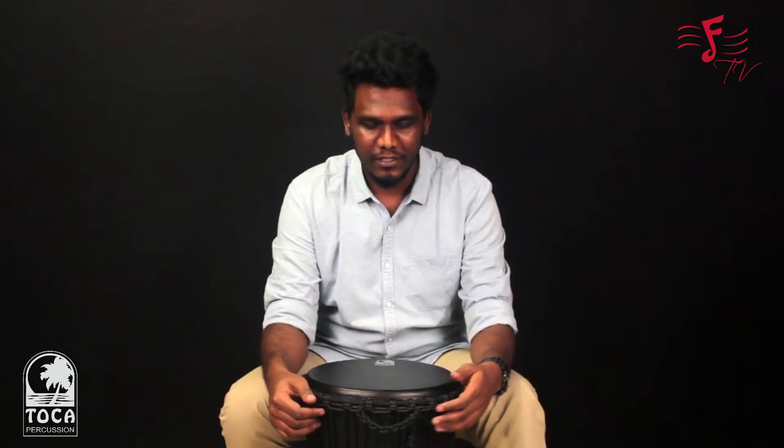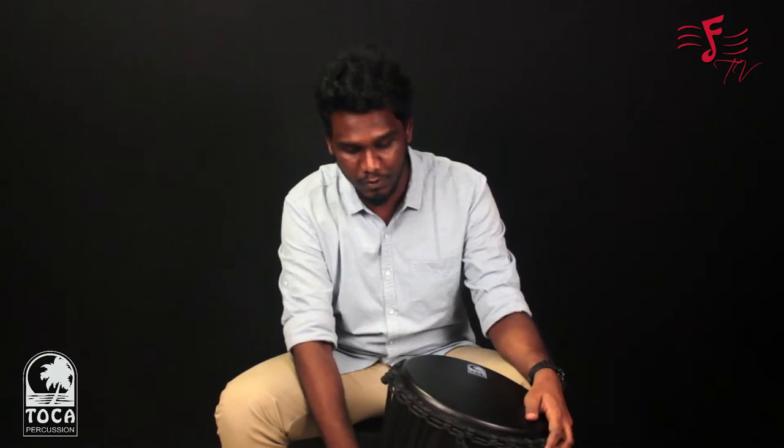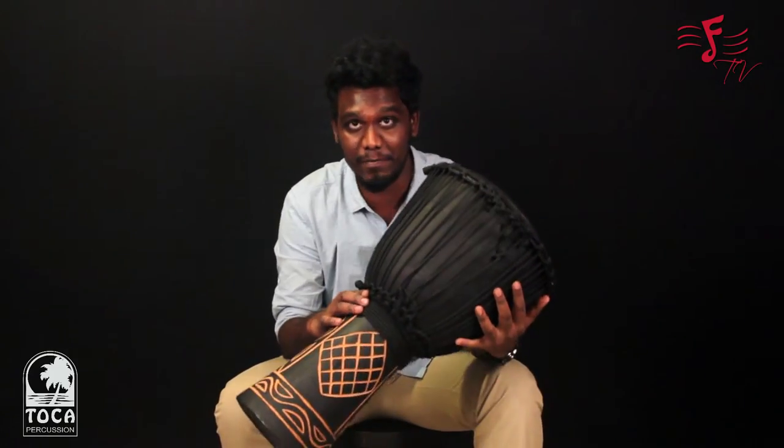Hi guys, this is Ashish Branham, Toka Brand Manager for India. Today I have this amazing product from Toka — this is the Black Mamba Jembe 12-inch. Let's go into the detailing of this product.